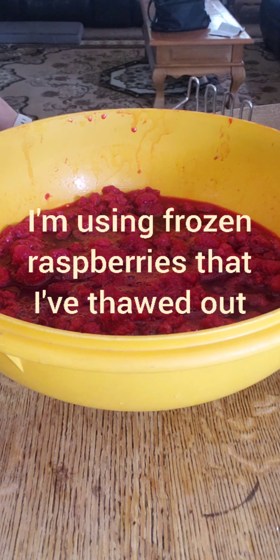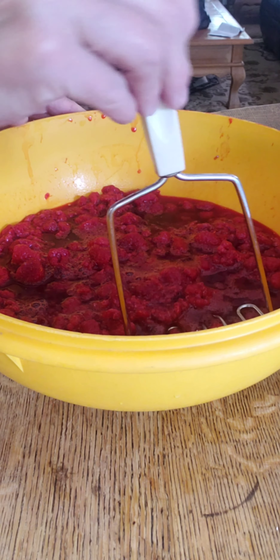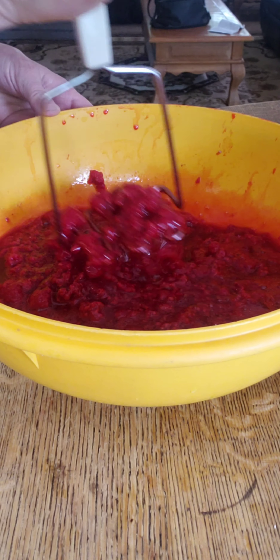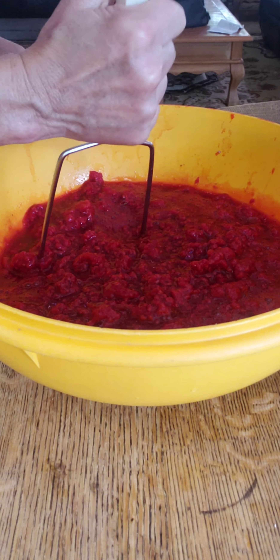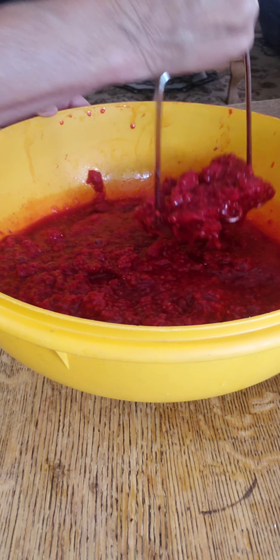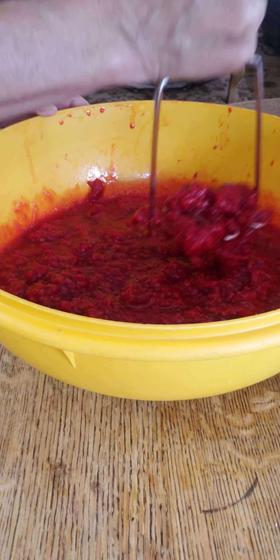I've taken my raspberries and poured them into a bowl. I'm going to work with a gallon at a time. Because they're already pretty soft from being frozen and there's a lot of juice, I'm not going to put them through the food processor because I do like to have fruit. I'm just going to use my potato masher and start crushing the fruit. This is just to your desired consistency — if you like big chunks, don't crush it as long.